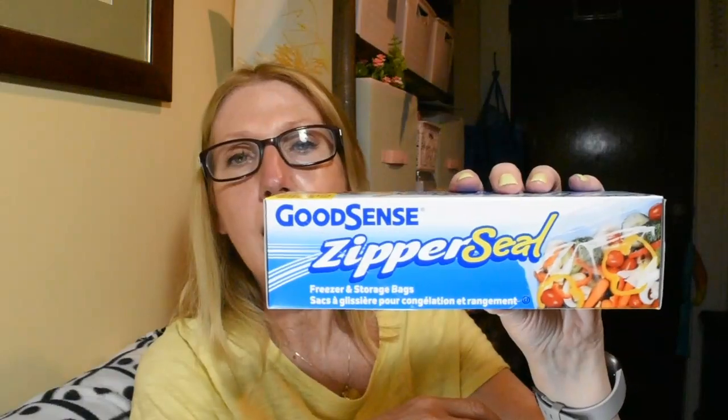The next thing I picked up are by GoodSense — the Ziploc bags. I got this because it's the bonus box; it has 15 instead of 12. I love these things — they are perfect for packing up leftovers that I can send home with the kids. I just grabbed a box because I had used the last one up night before last.